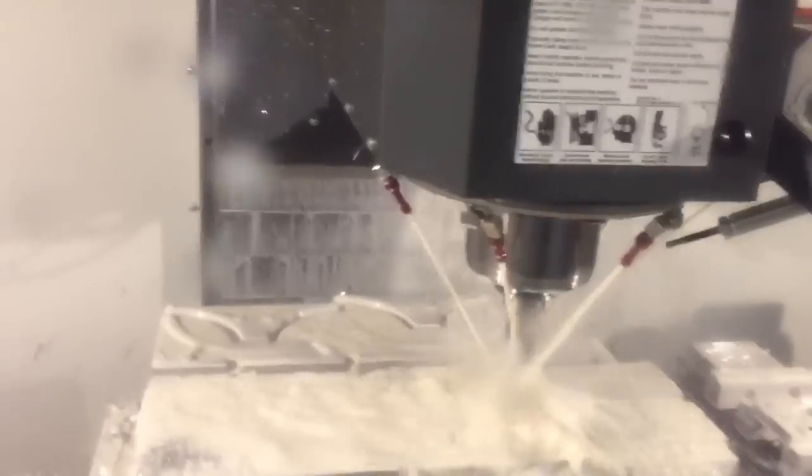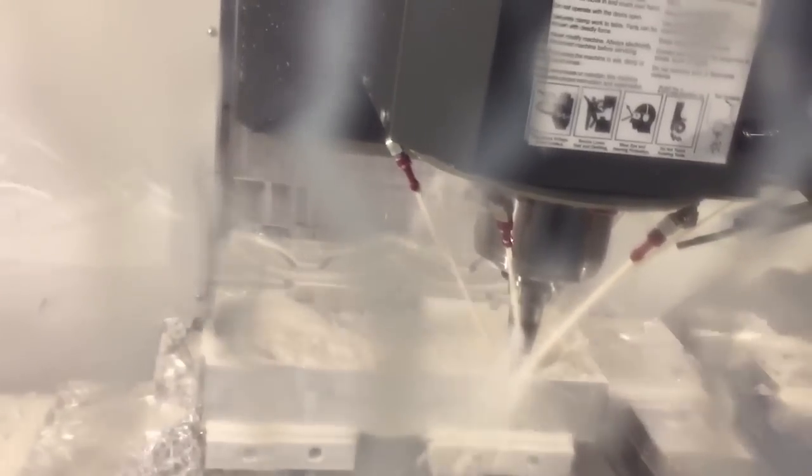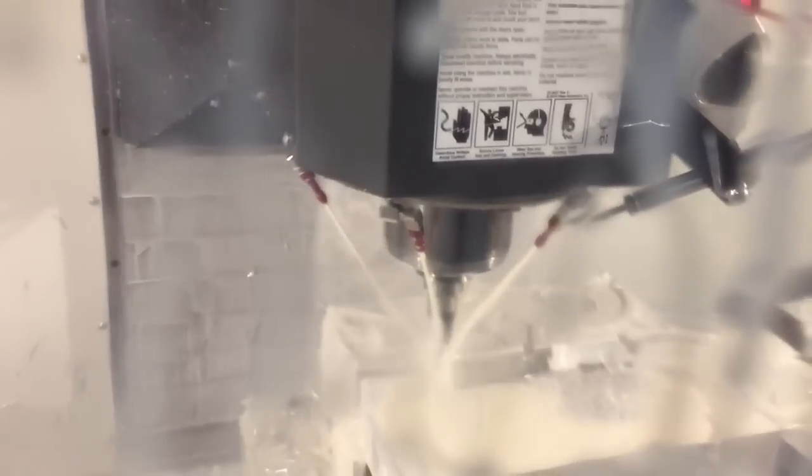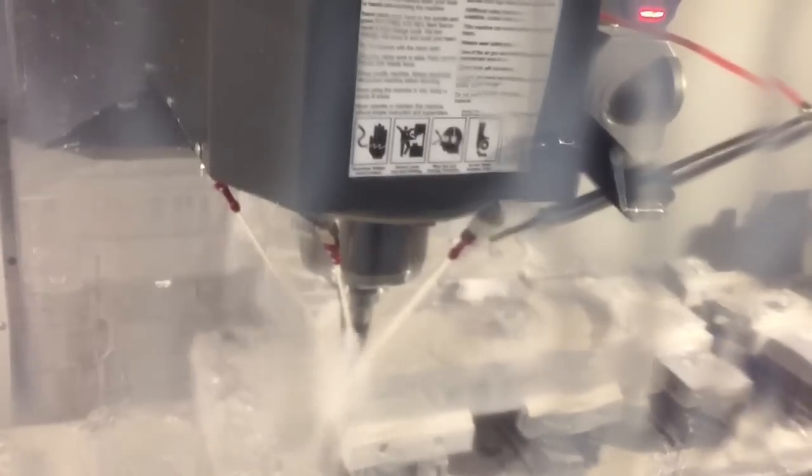We just had a power flicker — gotta love FPL. So we're picking up where we left off. Had a little power flicker that shut the machine off, so once we got it started back up, we just got it close to where we left off on the first part of the video, and now we're running the rest of it.